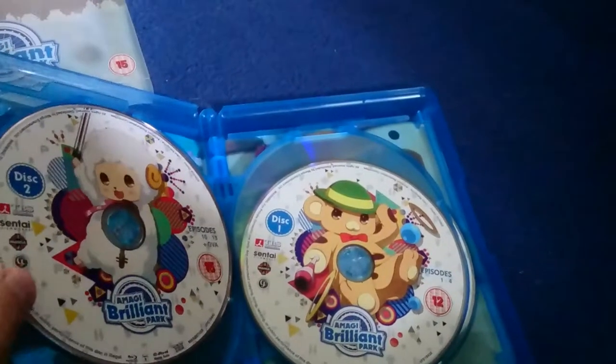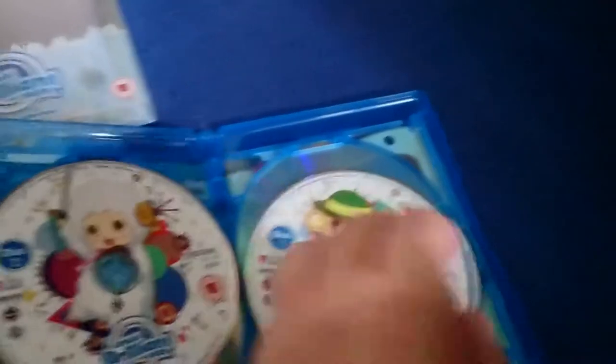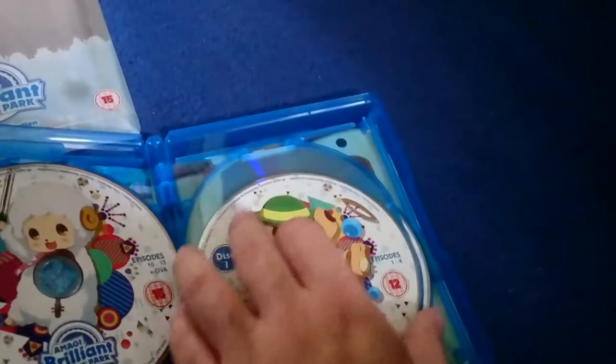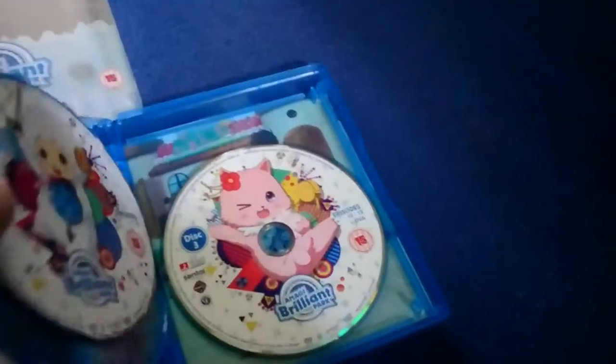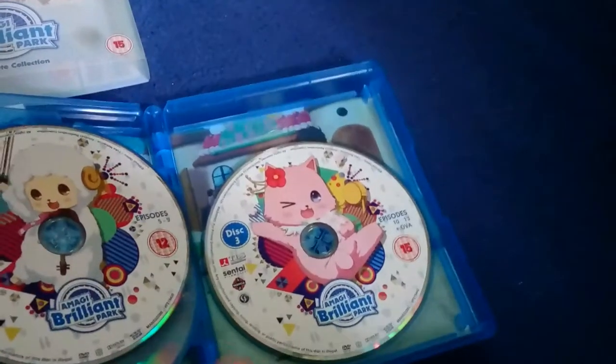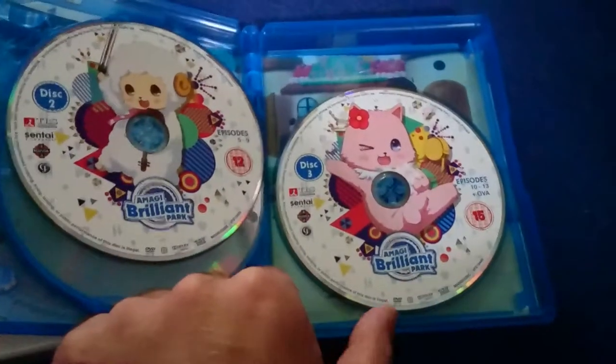In the back there's a sheep thing — I can't remember what his name is, or if he even had one. And again, DVD. Bonta-kun again. Sheep and this guy.